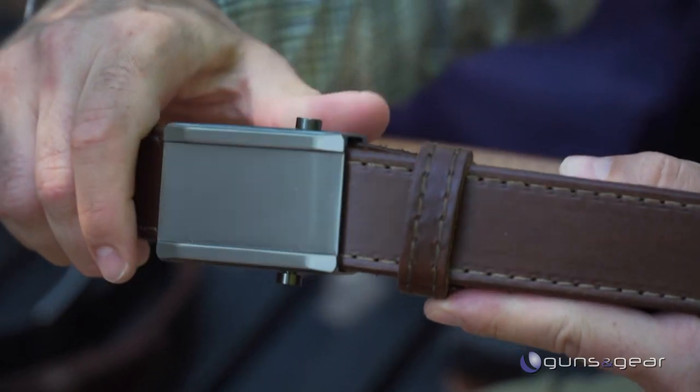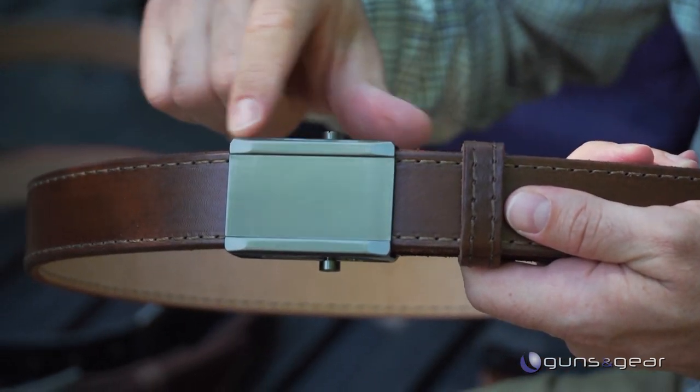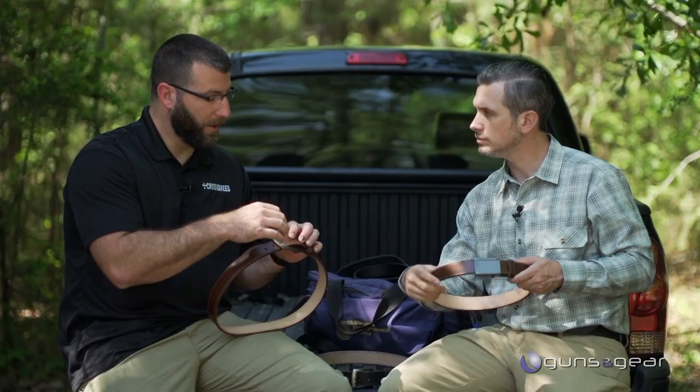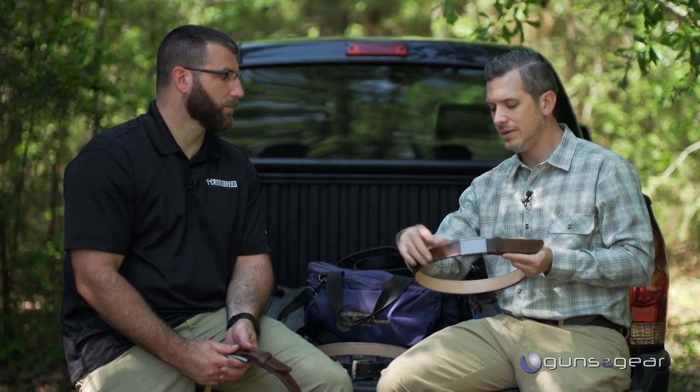The other belt is the CrossOver, which marries a nylon-style military or boy scout belt into a true leather gun belt. It gives you a very dressy look with clean straight lines, and gives you the option to not wear out that one spot on your belt — everybody has that one crease that's wearing out. You can adjust it wherever you want. Depending on what you're wearing, what you're carrying, or how much you've eaten, you can keep it comfortable and tight, adjusting it all day long to get the right tension.